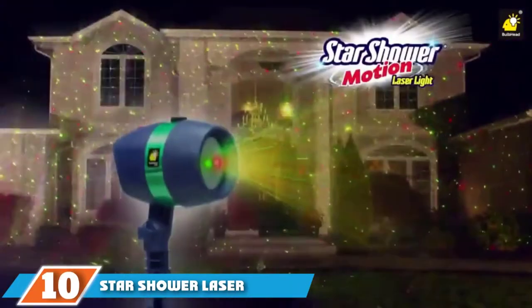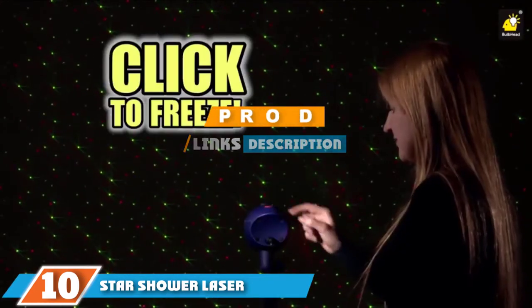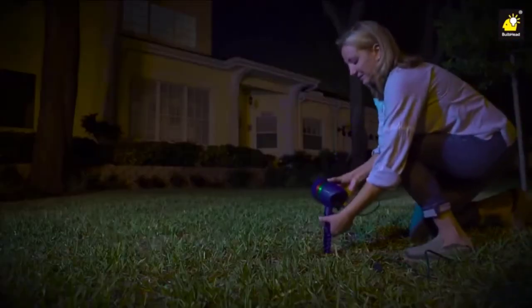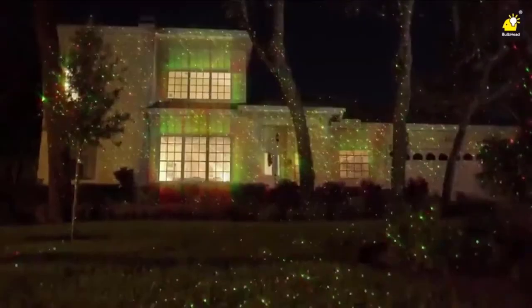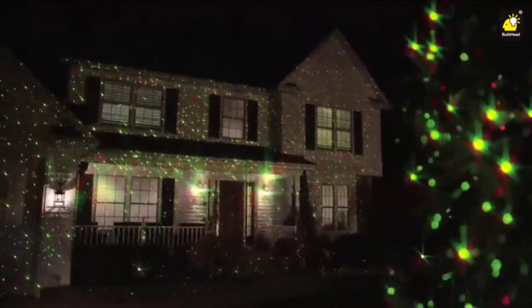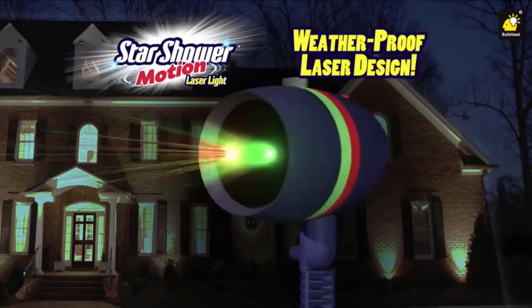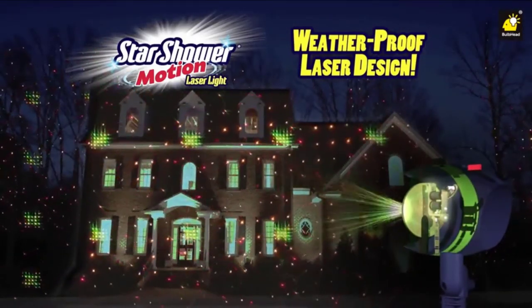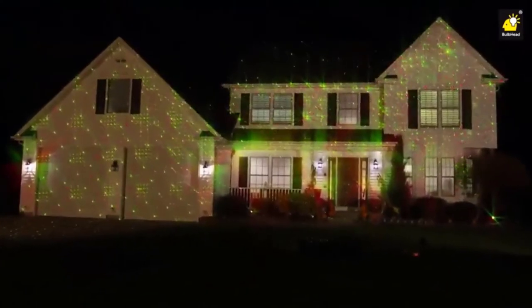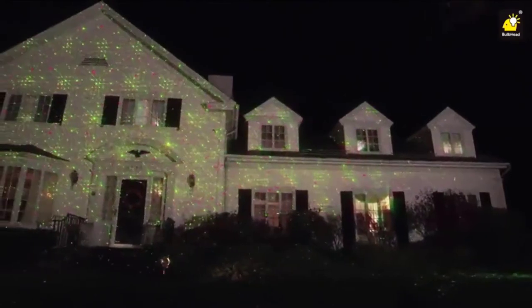At the 10th position of our list, we have the Star Shower Laser Light Projector. If you have seen one of these Christmas laser light projectors on a TV infomercial before, it was probably the Star Shower Motion Laser Light. This projector has a fairly straightforward design and comes from an established name in the Christmas decoration game. It can display either a mix of red and green lights or just green lights — there is no red-only mode. It has a single button to toggle the slow swirling light pattern; otherwise the lights remain static. The lack of customization might bother some people, but others will appreciate the plug-and-play simplicity.